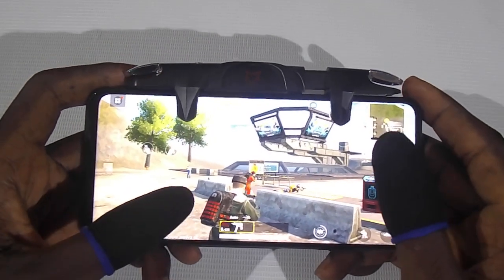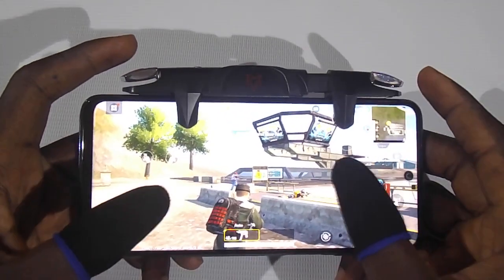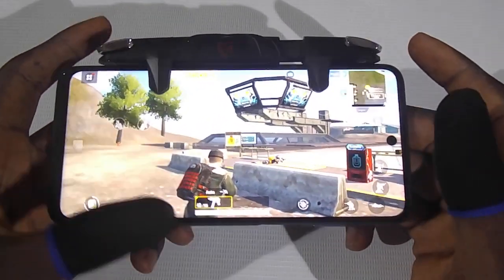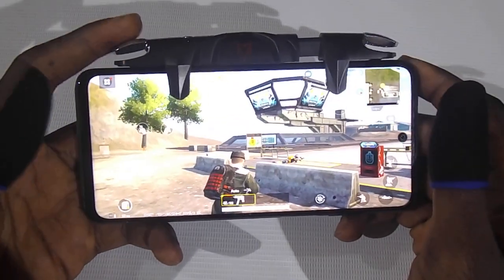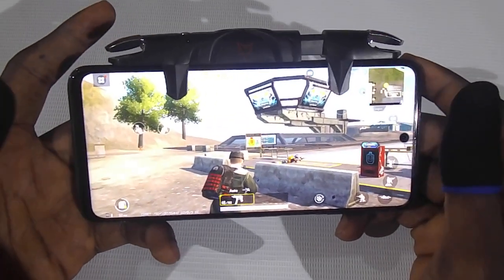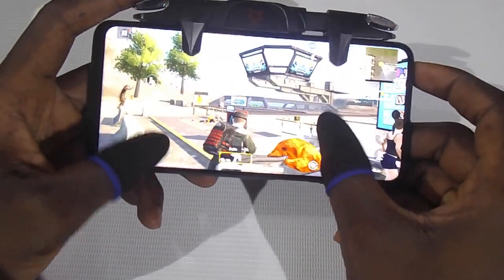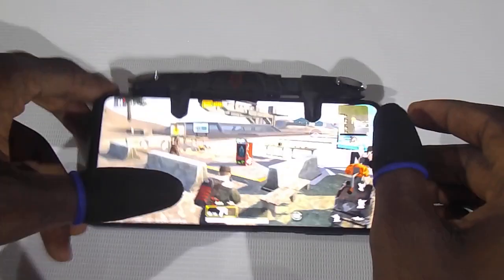That's it for the G5 trigger. If you want to get one of these, it's available in my store on Conga. I'm going to leave a link in the description below to where you can get one of these triggers.